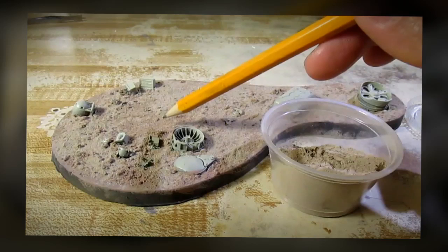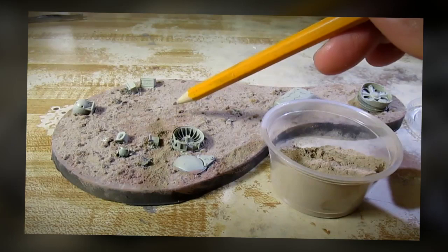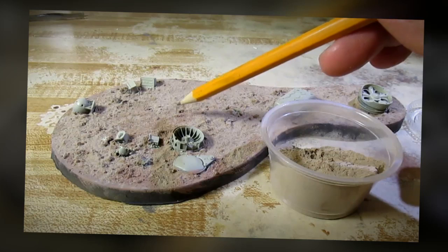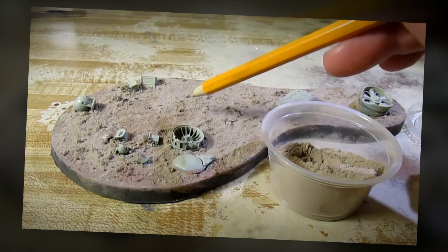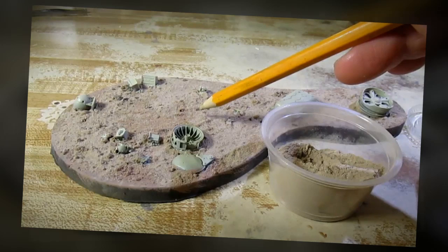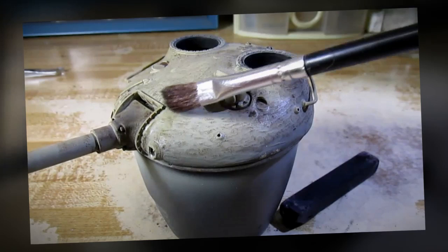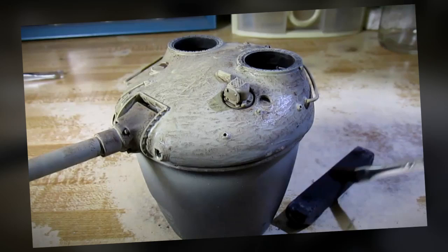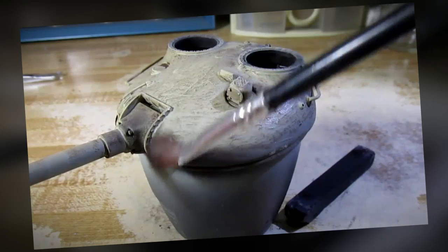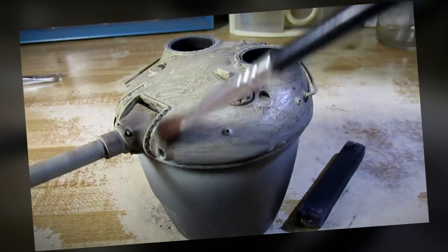I want to talk to you more about what I've done for the base. After I painted the base, I didn't quite like the texture of the ground, so while the paint was still wet I added this tile ground material that I'm pointing at and sprinkled it all over the base to give it a better texture. I'm also going to give some soot onto the turret. What I'm pointing at right here is a piece of black pastel chalk, and I'm going to apply it onto the model with a brush to give it a sooty appearance.